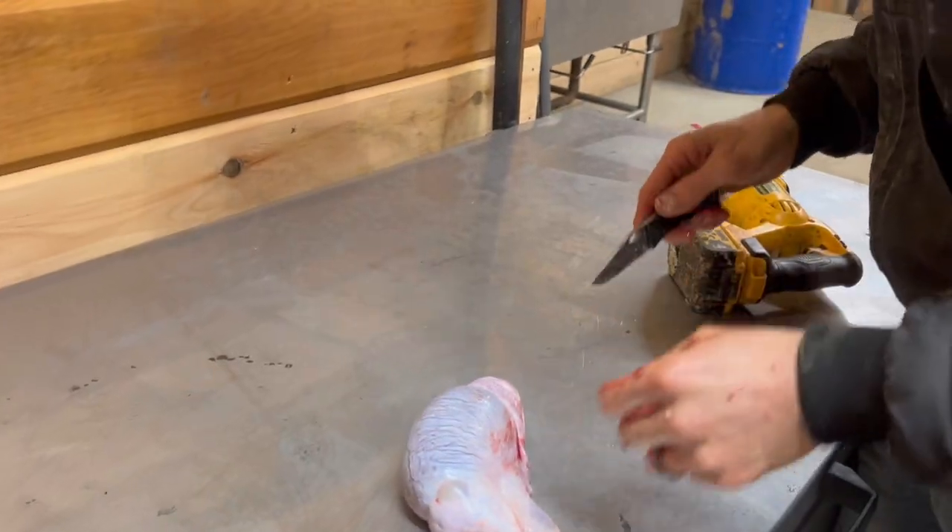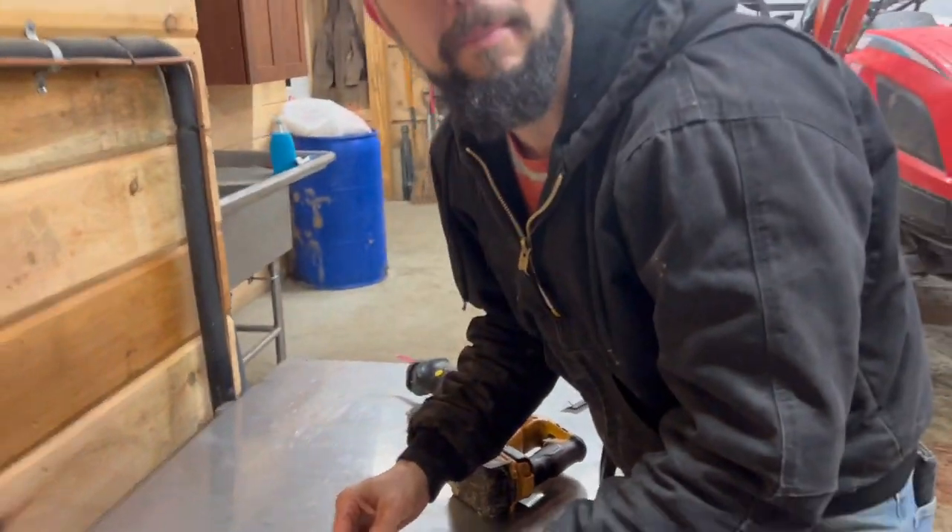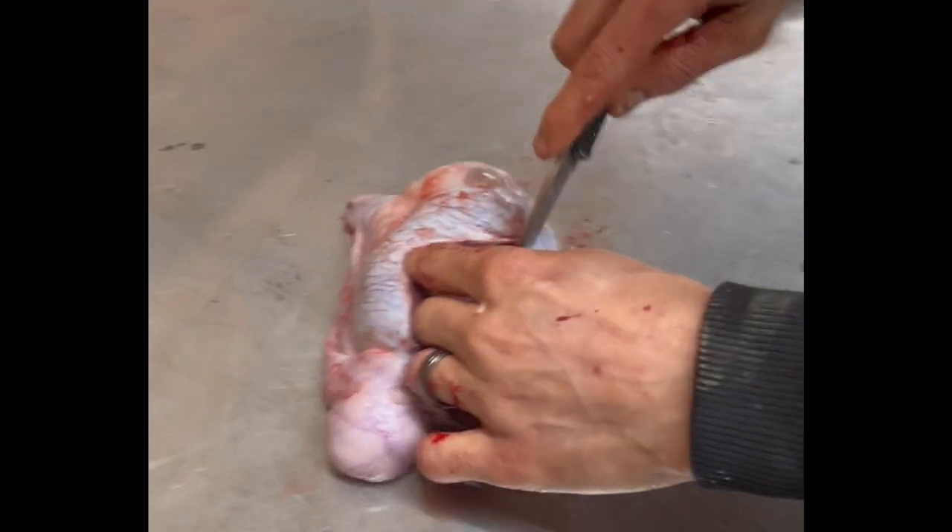Cut them open one time, let's see what's inside. Probably like a bunch of baby piglets. Wait, that's meat! That would be wasteful to throw that away.